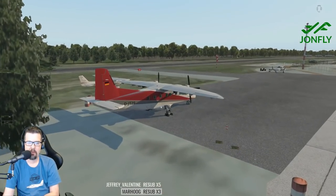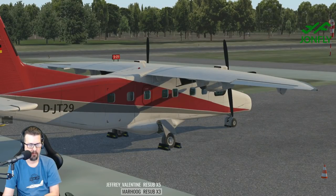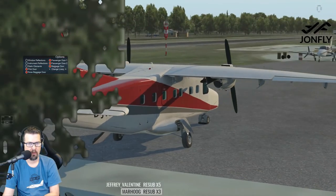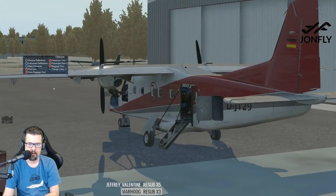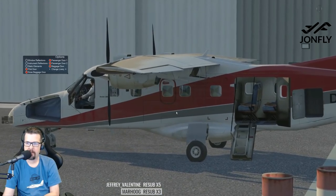I'm going to remove the static elements — remove the chalks. So we'll come over to Options and get rid of window reflections, instrument reflections, and static elements. Let's take a look at the pilot door, nose baggage door, passenger door, passenger door, baggage door. I like it — load up them golf clubs!